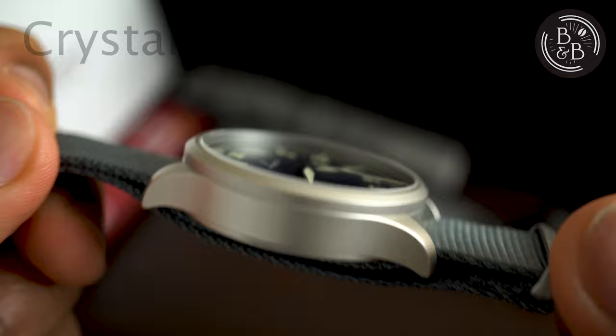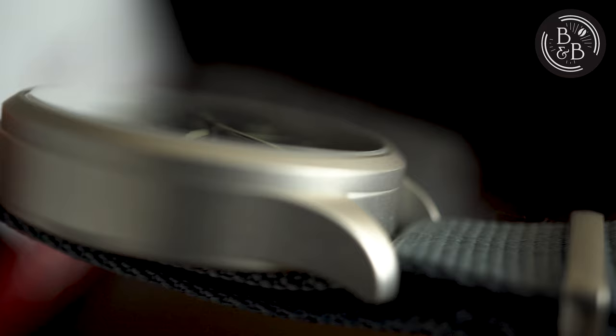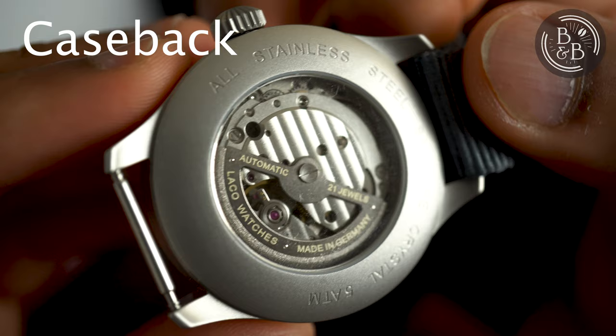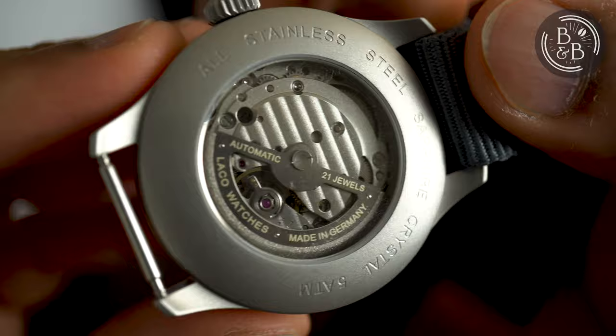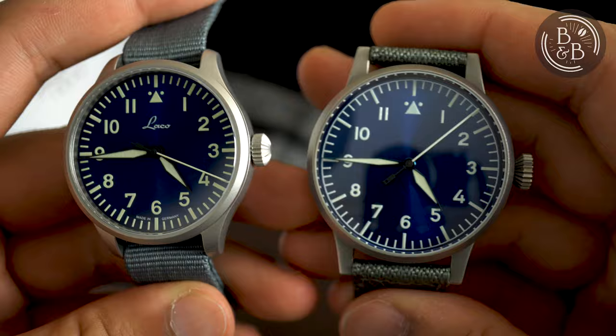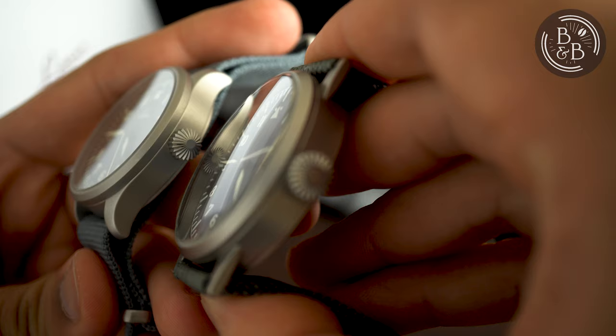The top of the case is beveled in a manner similar to that of the Munster, but the Augsburg has a flat sapphire crystal instead of a double-dome crystal. The crystal is very clear, with no distortion, and has very good viewing angles. Flipping it over, you have a pressed-on caseback with a flat sapphire crystal exhibition window. The pressed-on case and non-screwdown crown allow for the watch to be rated only up to 50m of water resistance, similar to that of the Munster. So in terms of case design and materials, these two watches are a bit different, but the quality of finishing across both of them is identical. It is very impressive that Laco are able to maintain these high standards across this wide spectrum of prices.